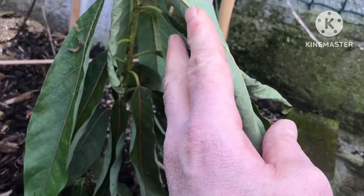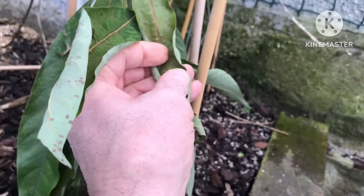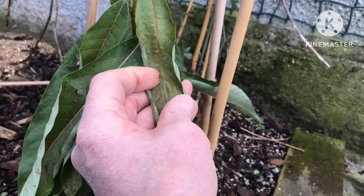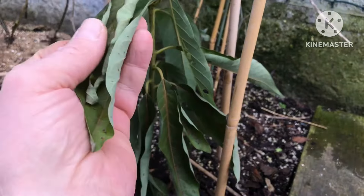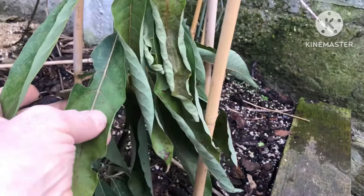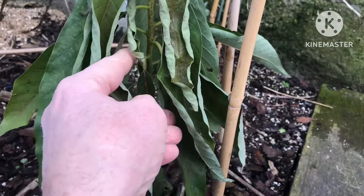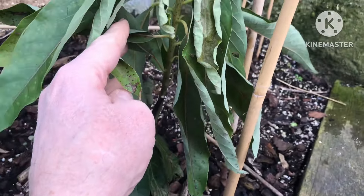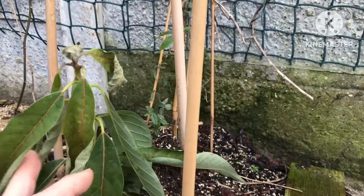The avocado stems — basically the leaves have curled up from cold damage. This is cold damage, not lack of water, but they still have some greenness to them, and the main shoot at the moment is looking green.